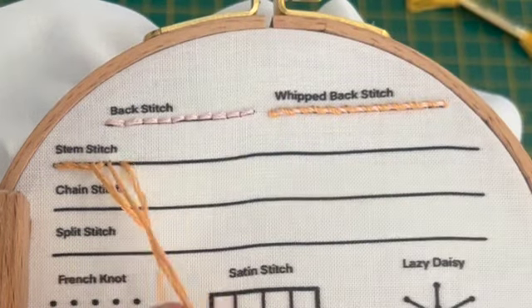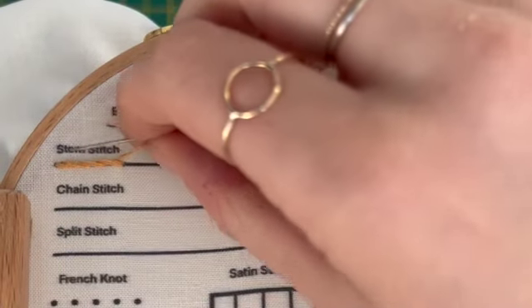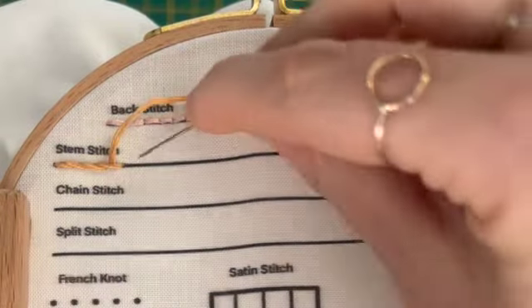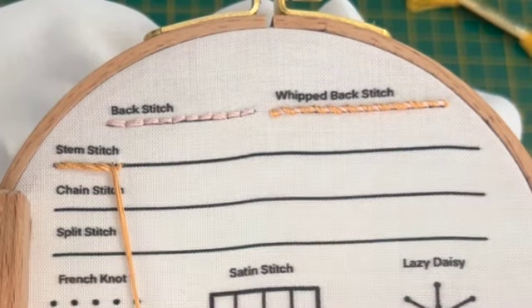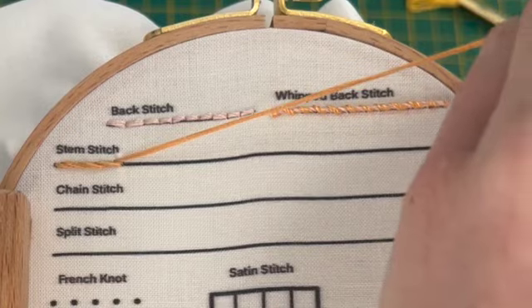We're just going to keep rolling along. Sometimes I like to pull from the top here just to make sure that the tension on my original stitch comes down as tight as I'd like it. Sometimes when pulling down like that it's pulling on the thread, so I just give it a tug from this direction making sure that it's sitting properly.